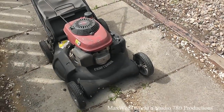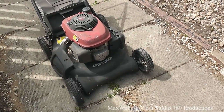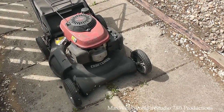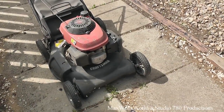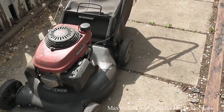This mower was part of a package deal I picked up years ago. I sold off and scrapped the other three quarters of the package and was left with this mower. I had to go seek professional help to get it fixed because I just didn't have the time to do it myself, and it's been running ever since.